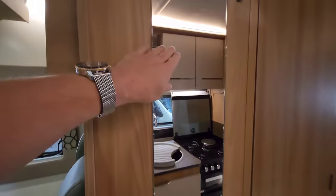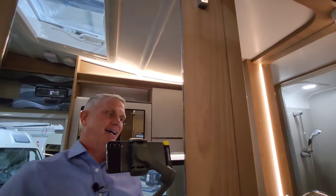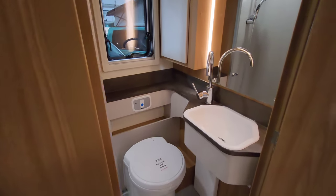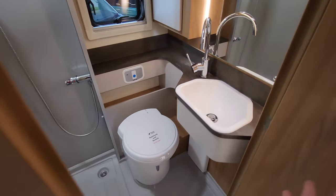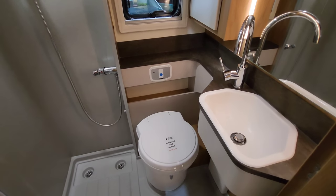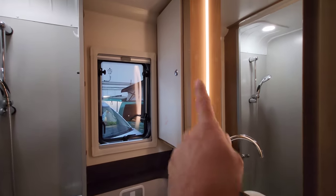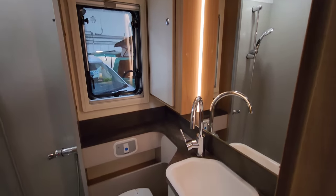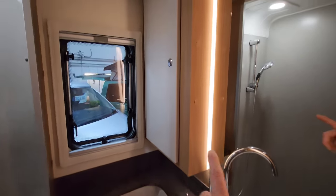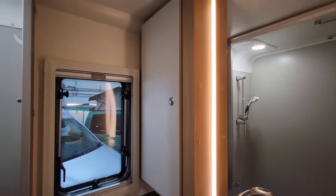Just here there's a nice mirror for getting ready, and above that you've got two coat hangers. And in here is your toilet and shower. One thing I have to say about this van, being 100% truthful, is it's very, very modern looking — you've got LED strip lights everywhere, it's very home from home. There's an electric flush toilet, a nice little sink, a big mirror, and cupboard space to keep all your bits and bobs.